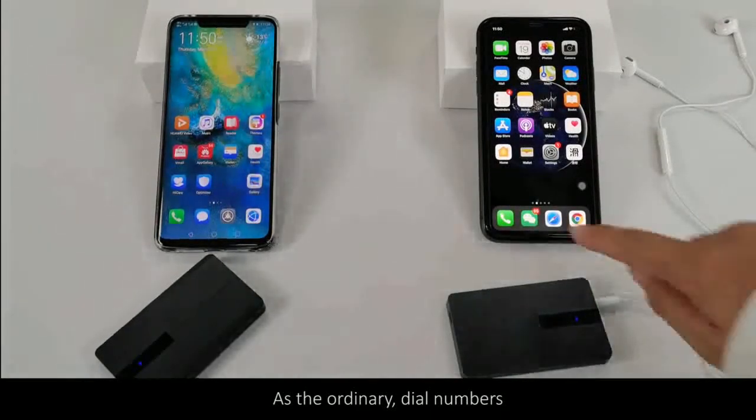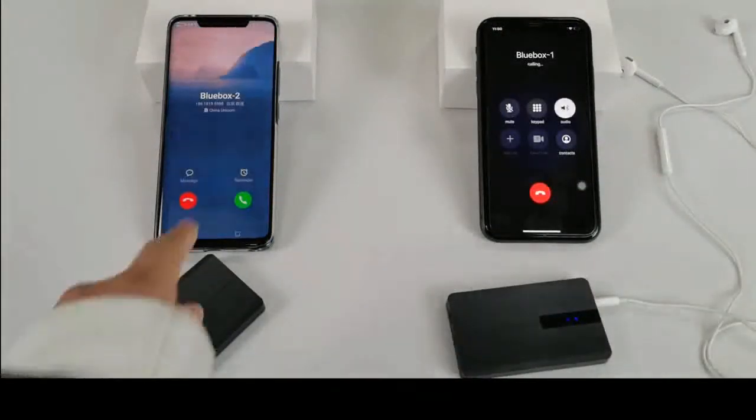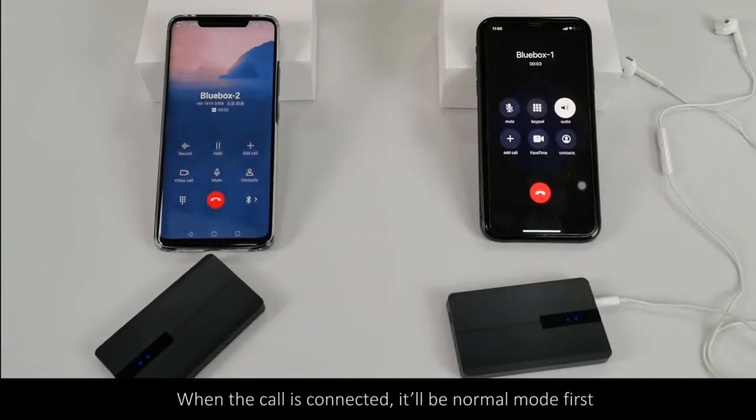Add the ordinary dial numbers. When the call is connected, it will be in normal mode first.